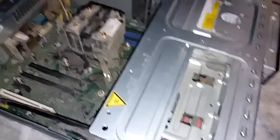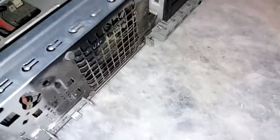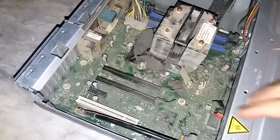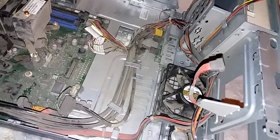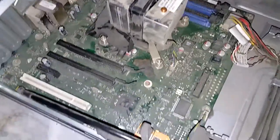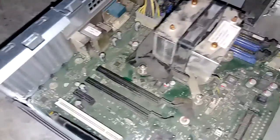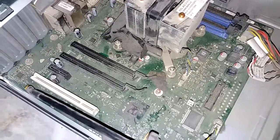So, dumpster diving for e-waste — I found a bunch of i3 computers. This one is Sandy Bridge, and look how damn dirty it is. No hard drive unfortunately and no RAM. It's so freaking filthy. Look at that — that is a dust bunny right there. Oh my god, this will need serious cleaning.